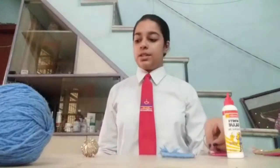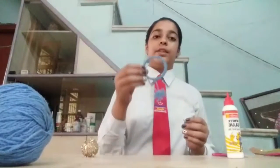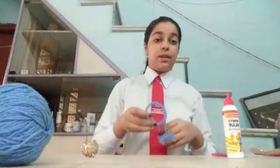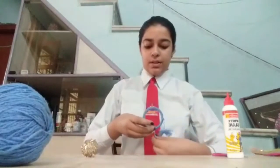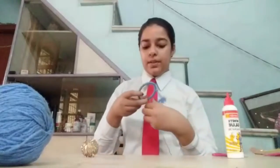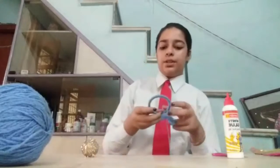Now we just need to make the pattern over the bangle. We will just take one more piece of thread of wool and we will take a bangle which is covered fully with wool. Now we will just cover this wool on one side of it 3-4 times so that the first side of it should get secured.